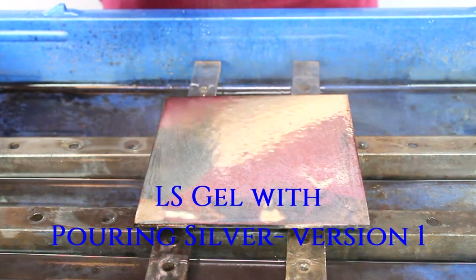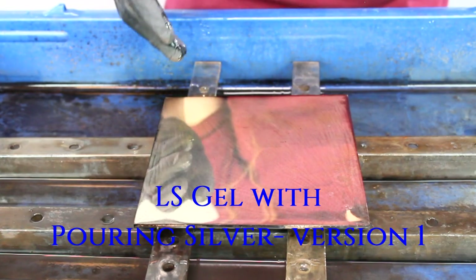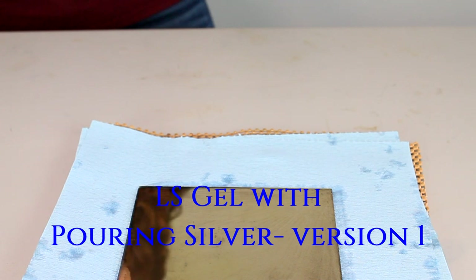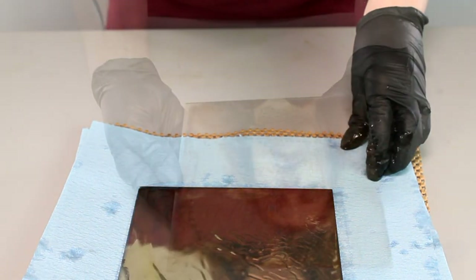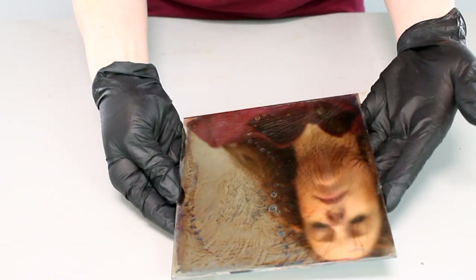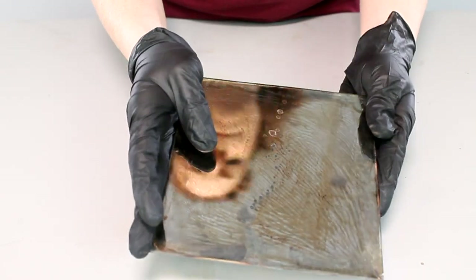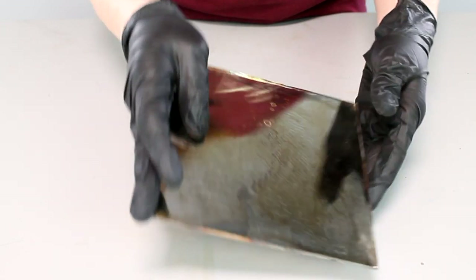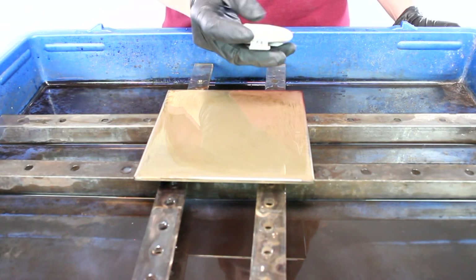Once I spray on the Ellis Gel, you can see the ripples in the sand starting to come through. Then it becomes really evident when I take the blow dryer and dry the surface. Moving it along, you can see — especially when I turn the piece over — how the ripples in the sand come through. Those lines are because of how the silver was depositing, and then the Ellis Gel is antiquing on those ridges — a really nice, interesting effect, and each side is quite different.